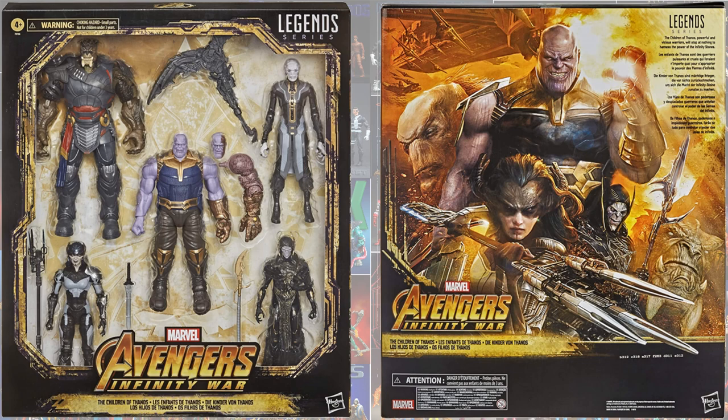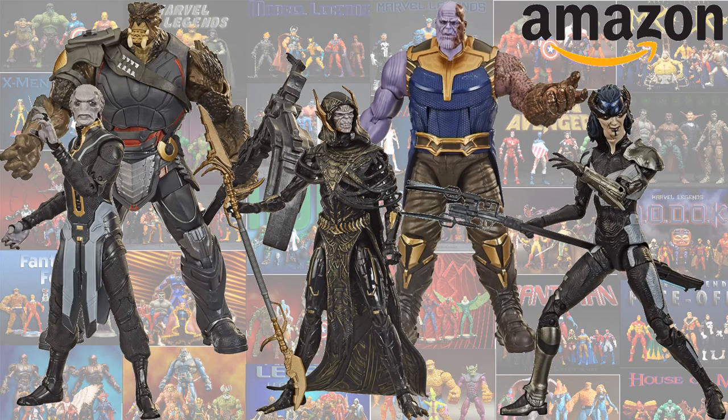As an Amazon exclusive, we had the Children of Thanos five-pack. In it, we got a Proxima Midnight re-release and repaint.